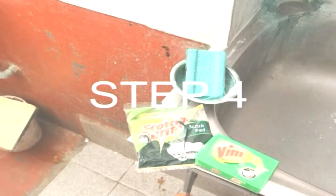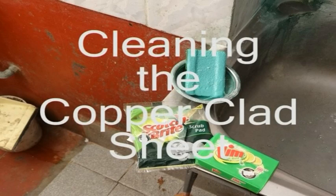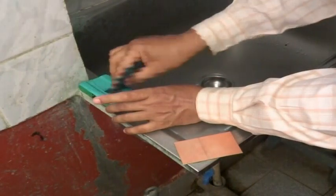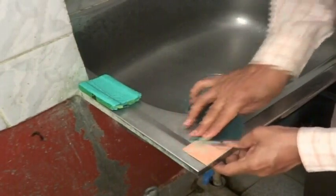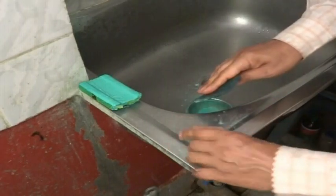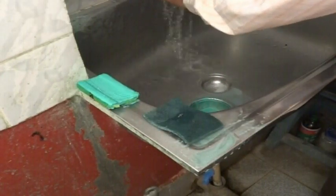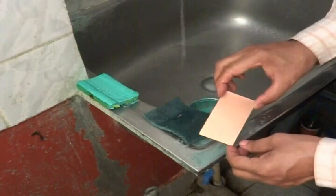We will be using the toner transfer method, which requires that both surfaces of the copper clad sheet are as clean as possible. We use a household detergent bar and scrubbing pad to carry out the cleaning, scrubbing both sides of the copper clad sheet first in one direction and then in the cross direction until the copper shines. After this, the copper clad sheet needs to be dried and handled carefully using only the edges, so that no fingerprints, grease, or other dirt gets onto the copper surface.